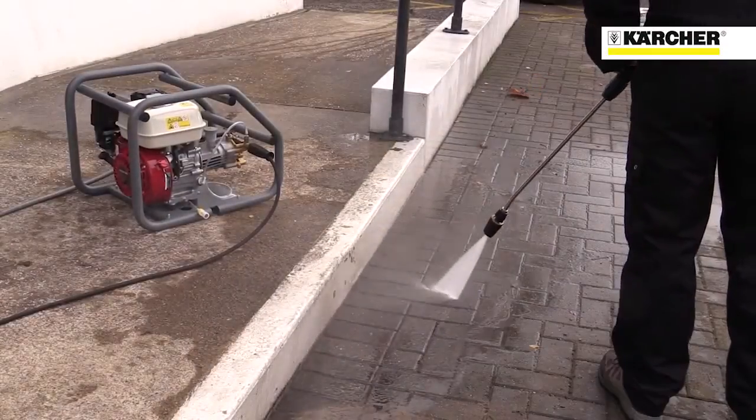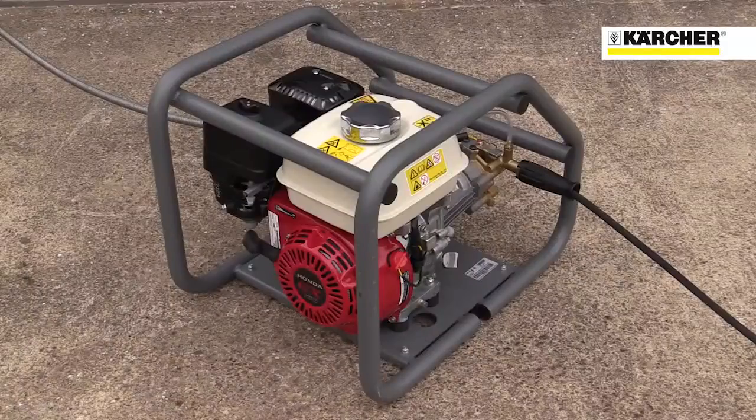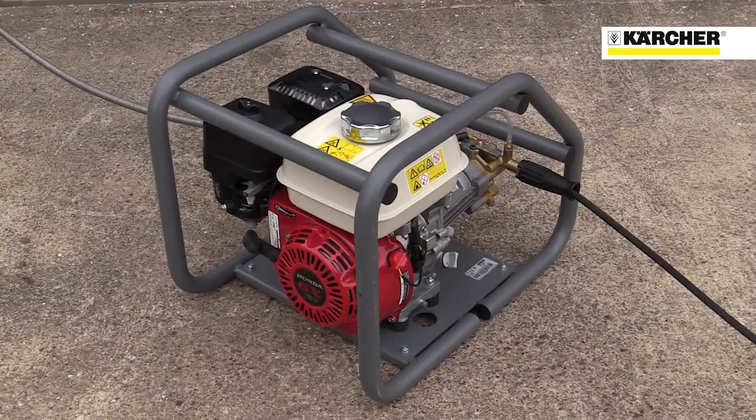This is the Karcher HD728 cold water pressure washer. As you can see, it's a very compact machine with a powder coated steel frame. Like all Karcher pressure washers, the machine can easily draw from a water butt or other water source, making it suitable for use even a long way from water and power supplies.